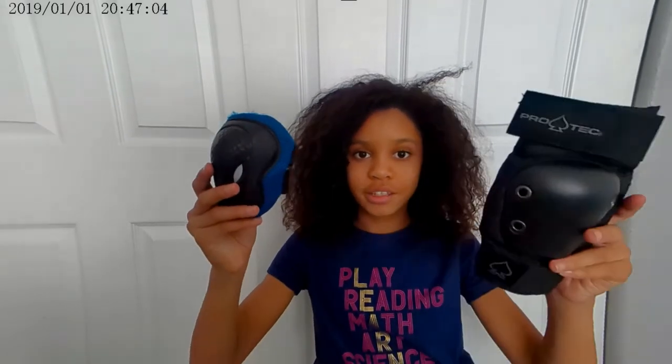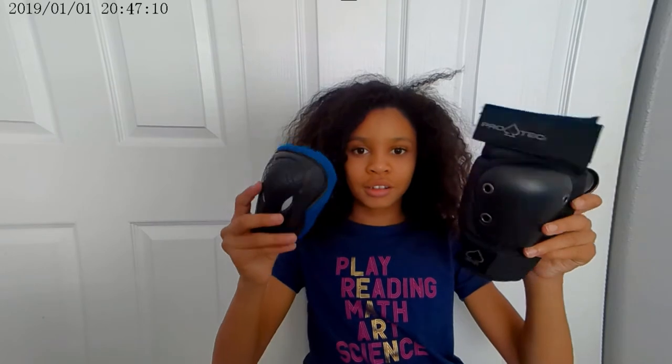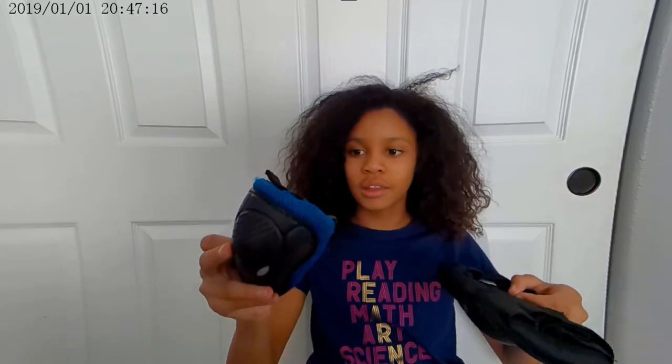All right, so this comparison is between my old elbow pad and my new elbow pad. This is the older one, this is the new one — there's also a size difference, and it has a lot more padding. This one you slip onto, and then you do the velcro on this one as well. That's it.